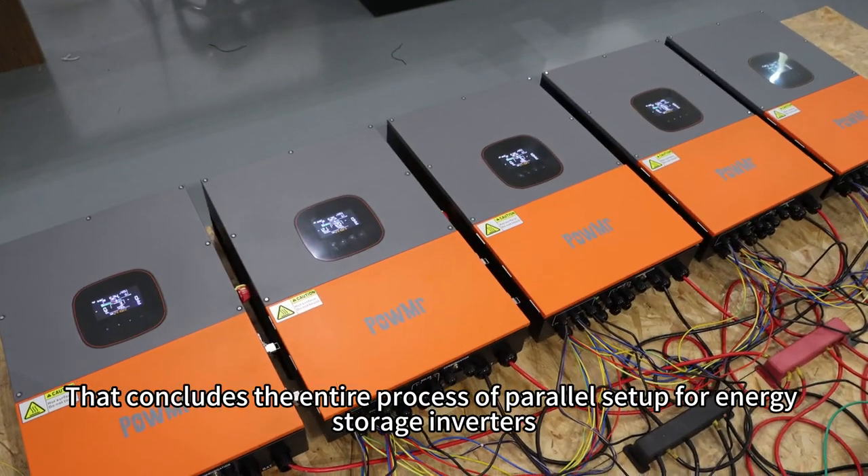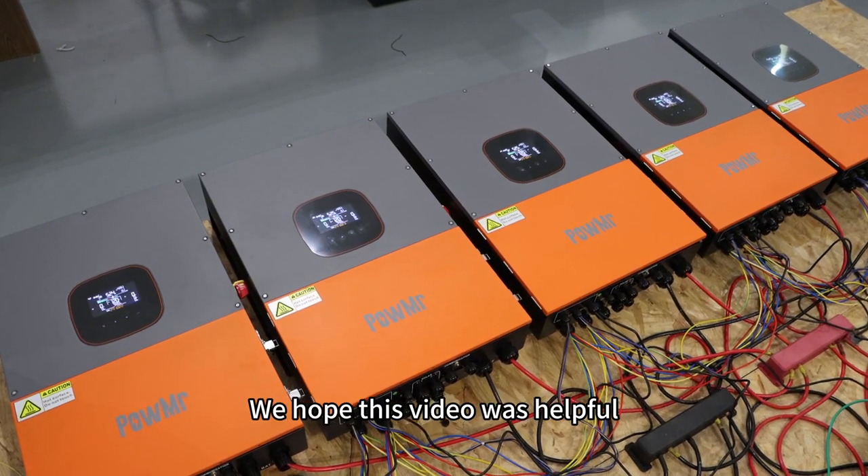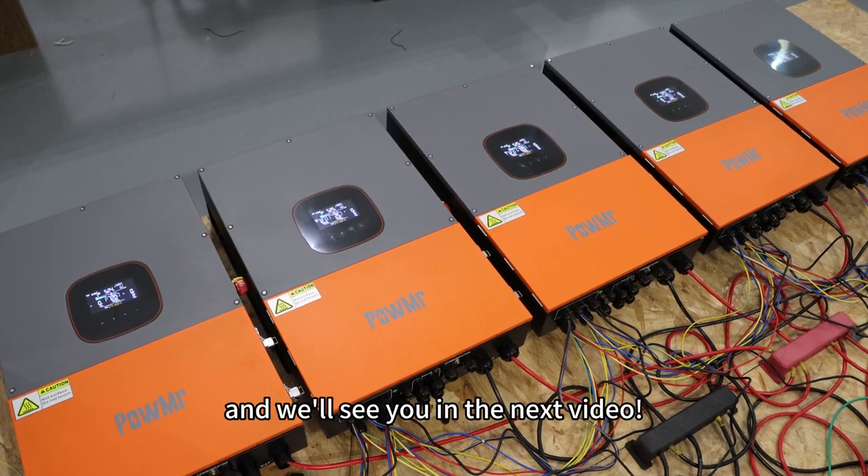That concludes the entire process of power setup for energy storage inverters. We hope this video was helpful. Thank you for watching and we will see you in the next video.